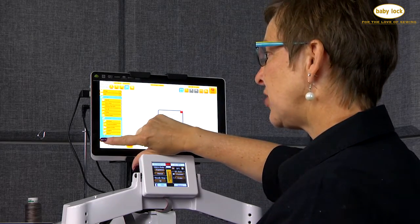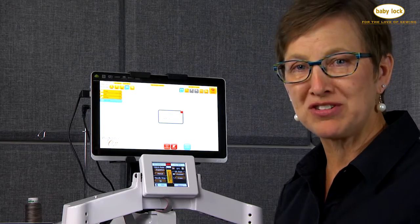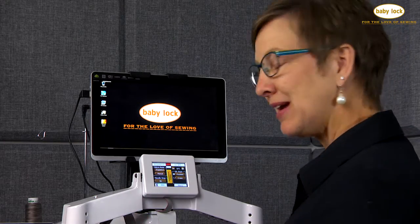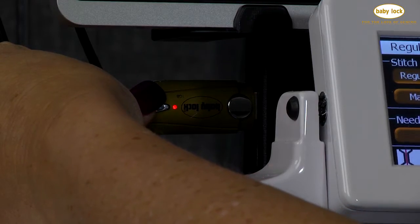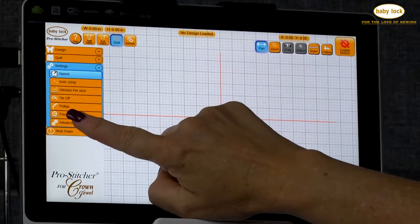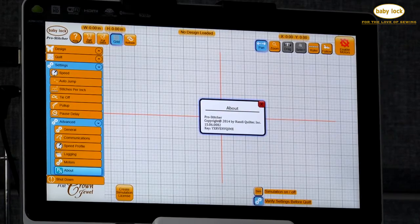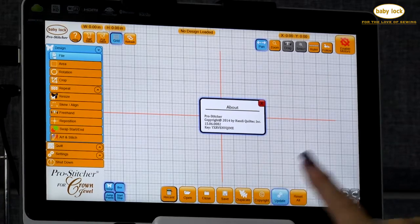Then it tells us to shut down and exit to Windows — you're literally shutting the Pro Stitcher down in order to get to where you need to be to update. Now you're going to put the USB stick in the USB holder. We're going to Settings, and we're going to verify under Advanced what our Pro Stitcher version is.